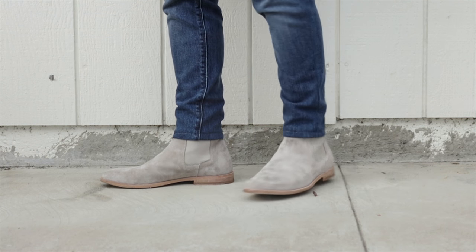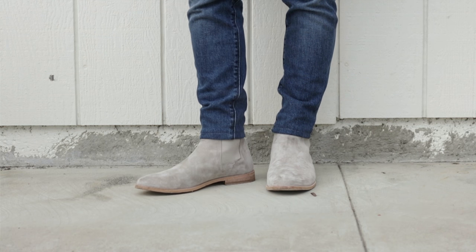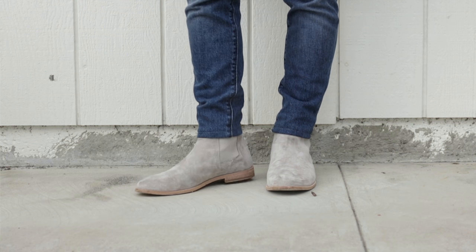Traditionally speaking, the Chelsea boot has a very slim profile, meaning it's going to be very close to the foot, very slim fitting. It's going to look very elegant and very sophisticated. So when you're looking for a Chelsea boot, don't find anything that's too chunky and too wide in the foot — look for something that's going to be very slim and very sleek.